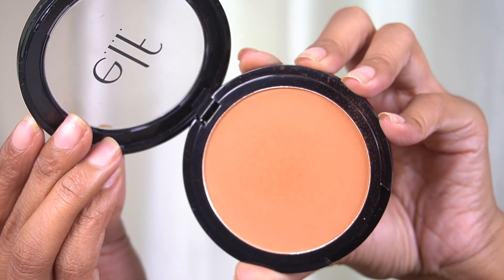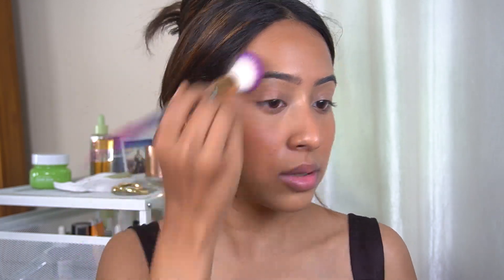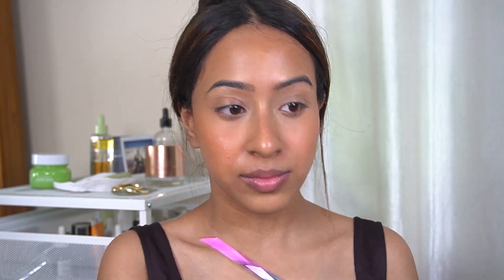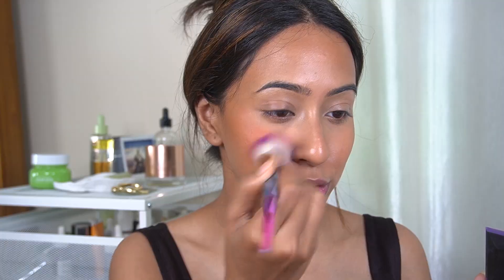For bronzer again, she uses a powder bronzer — she uses the Fenty one. I am going to use the Elf bronzer in Constantly Bronzed. This shade is so beautiful for my skin tone. After the bronzer is done she uses a blush — the Fenty Beauty blush. I'm going to use the Sugar blush in the shade Femin Superstar. I really love this blush and I'm going to apply more on this area right here.